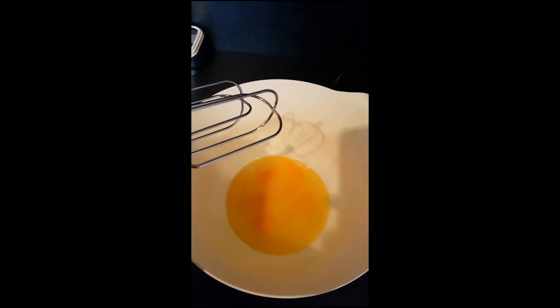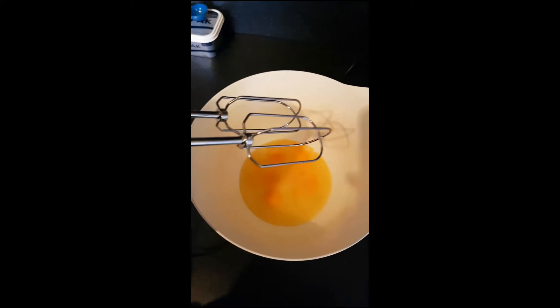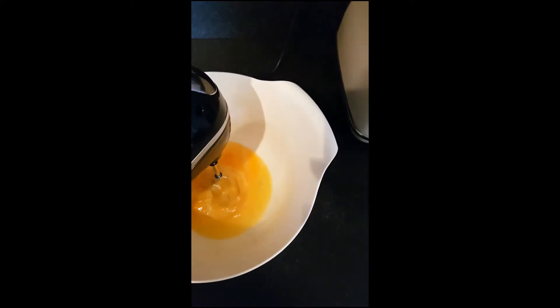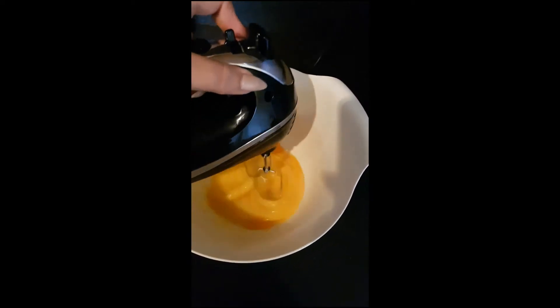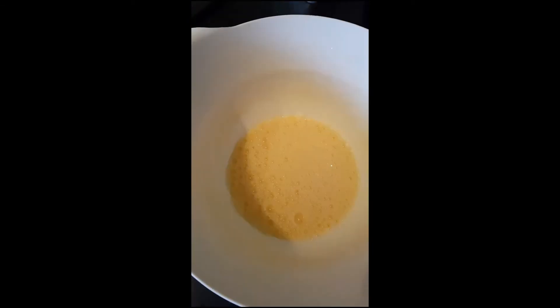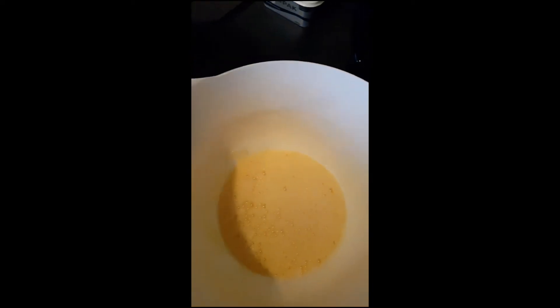All the wet ingredients are in the bowl. Grab your hand whisk — you can do this in a food processor but I prefer the hand whisk. We're going to whisk it together for about a minute and a half. Once done, you can see it looks like a really pale yellow color and everything is nicely mixed together.